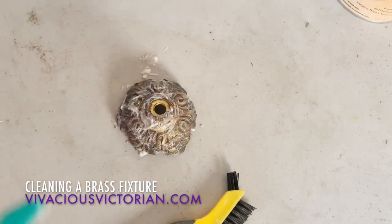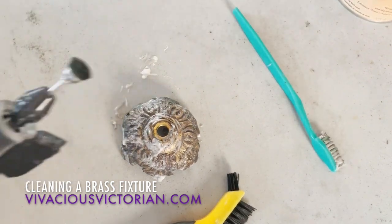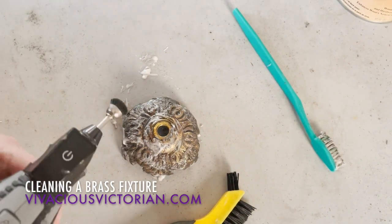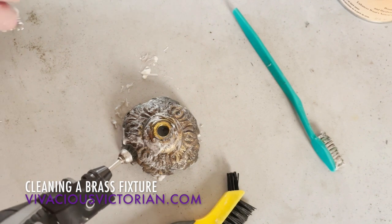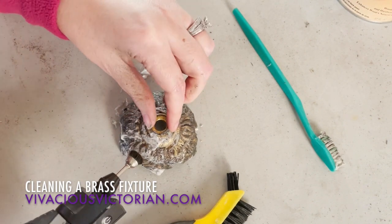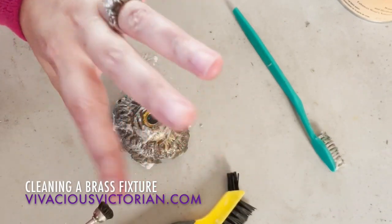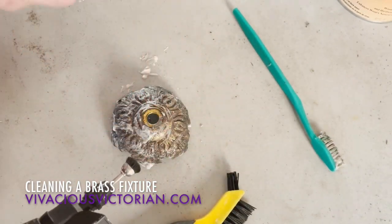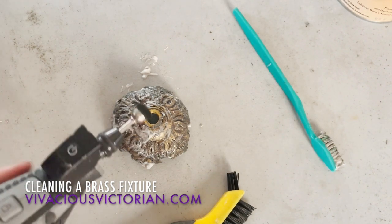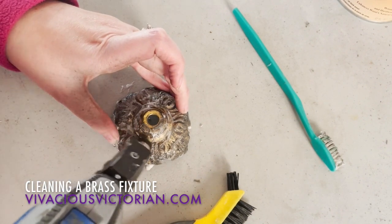Now I'm going to use the Dremel on it. Even on the low setting it does tend to spit some things out at you — so maybe don't wear a wedding dress while you're doing this, because you'll definitely get lots of little black flecks on you and on your hands. I clean my rings a lot — normal people would probably take them off, but I don't because I'd be taking them off all the time. So it's on the low setting and I'm just going to let this work itself in there.